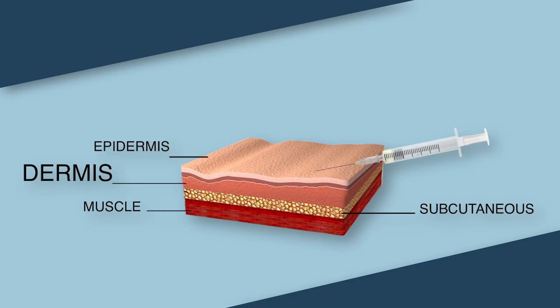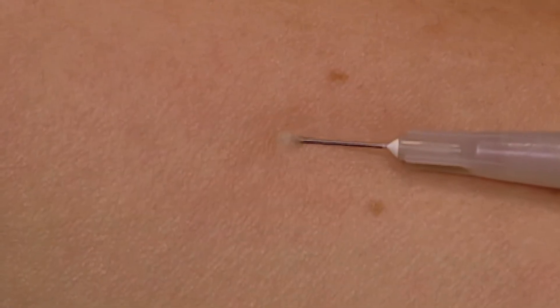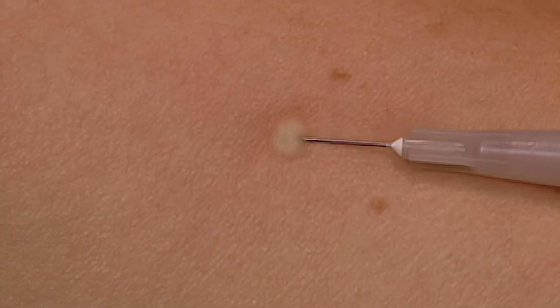To keep the needle tip in the dermis — a skin layer about 1 to 4 millimeters thick, or about the thickness of a piece of cardboard — slowly inject 0.1 milliliters into the dermis. This is known as an intradermal injection. This will often create a pale bump, or wheal, as the skin rises.